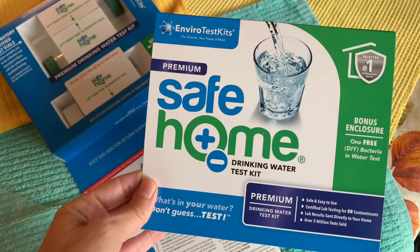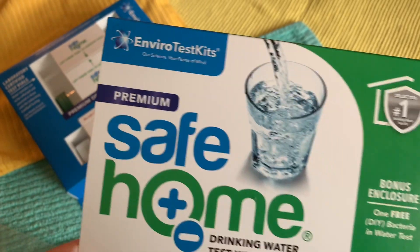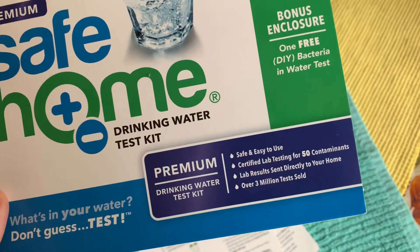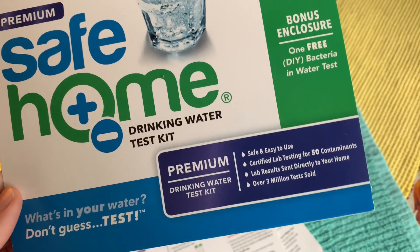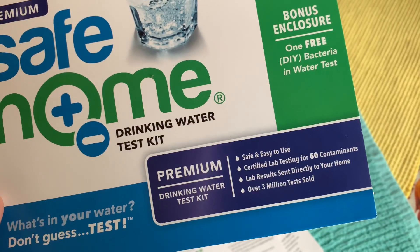We are going to be trying the Safe Home Drinking Water Test Kit by Enviro Test Kits. This is the premium one, and it has testing for 50 contaminants. You send the water right to the lab, and they send it right back to you.